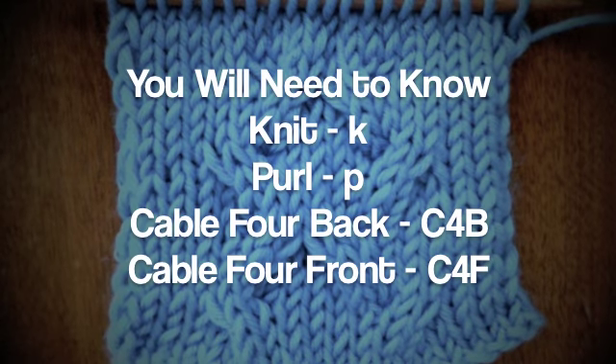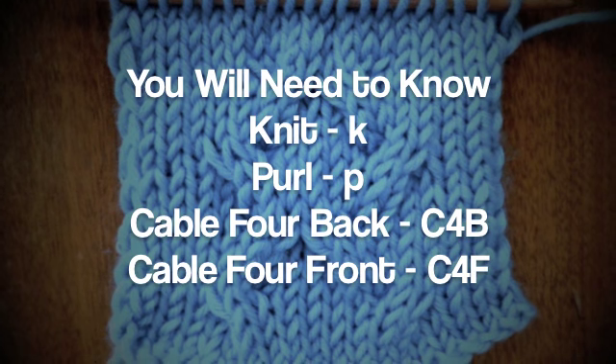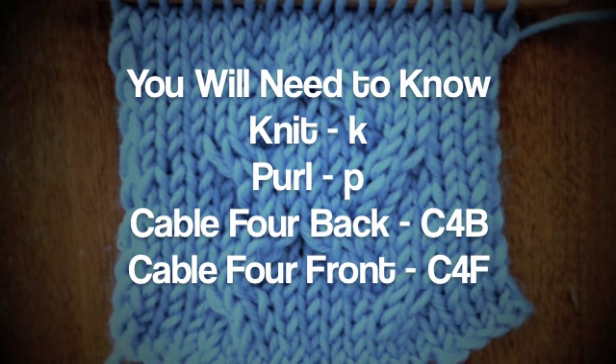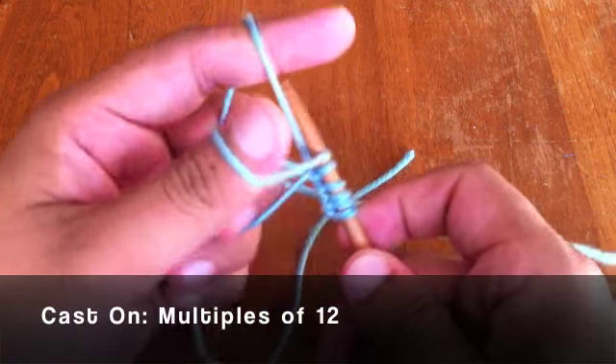For this pattern, you will need to know the following techniques: knit, purl, cable 4 back, and cable 4 front. For this stitch, you will need to cast on in multiples of 12.